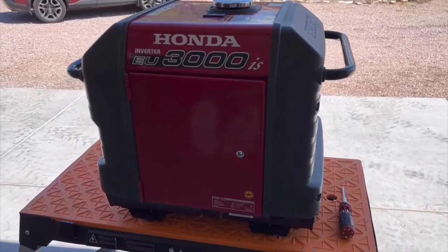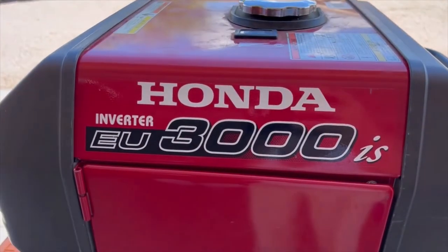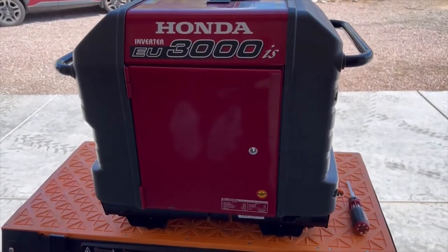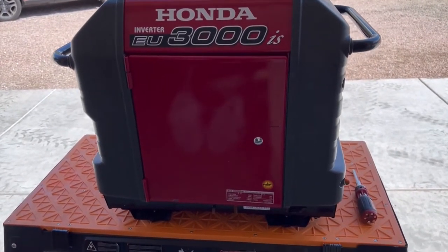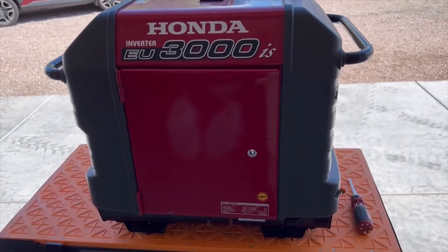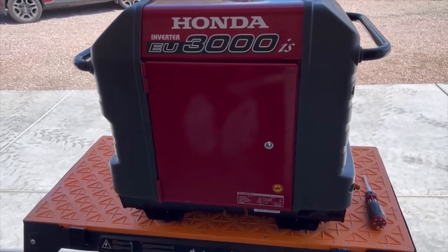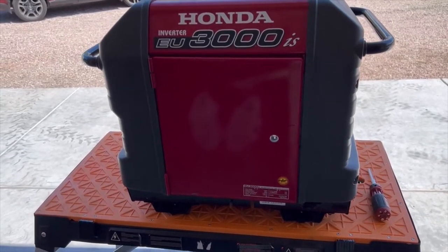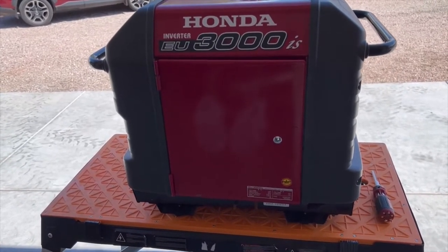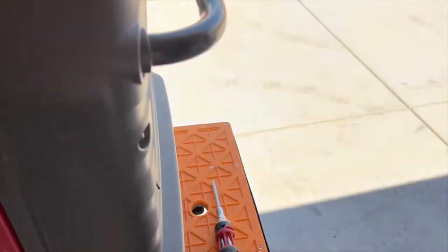Good afternoon YouTube, today I will be doing a tune-up on a Honda EU 3000is generator. The gentleman brought it over — he said it does not start, he pulled the starter cable and it will not turn over. So we're going to do a new air filter, a new spark plug, an oil change, and we're going to take the carb out and clean it. Everything is right inside here.